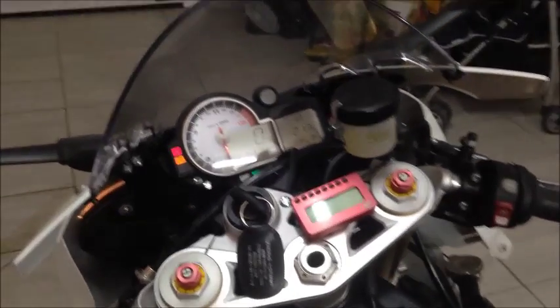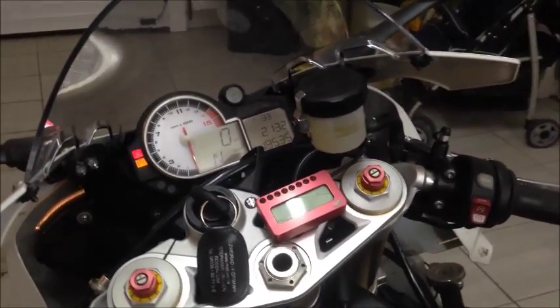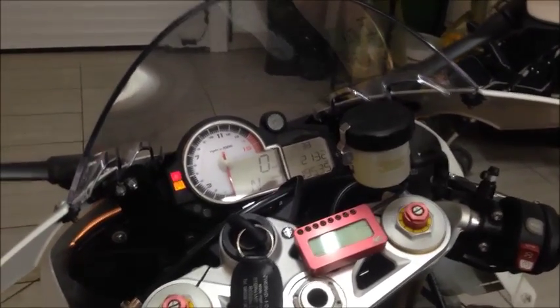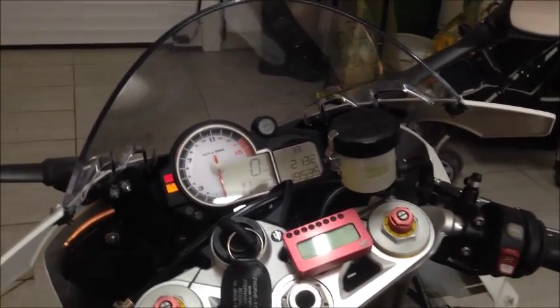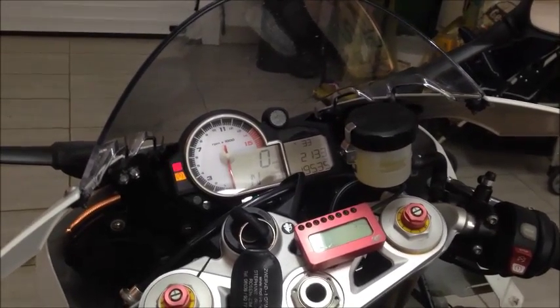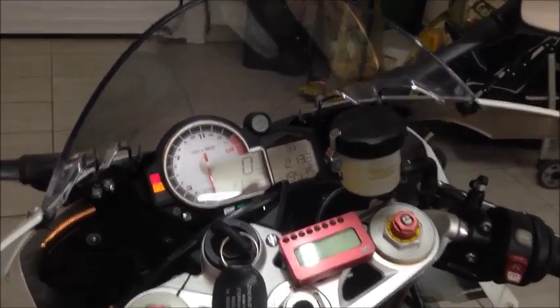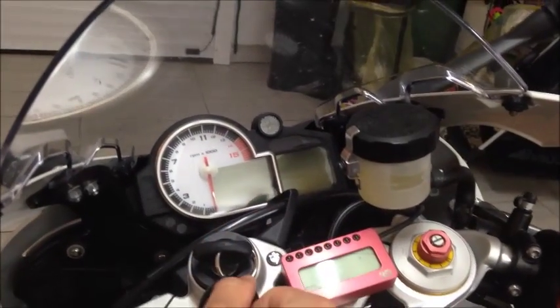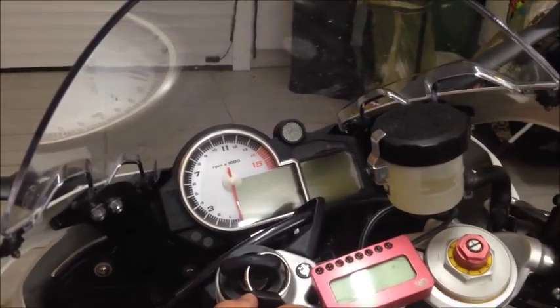Hello, welcome to this Oris Square Engineering video. According to our bike startup checklists, this video is for chapter 6: finish of the teaching procedure and check fault memory. To finish the teaching procedure, please switch off the ignition and wait.